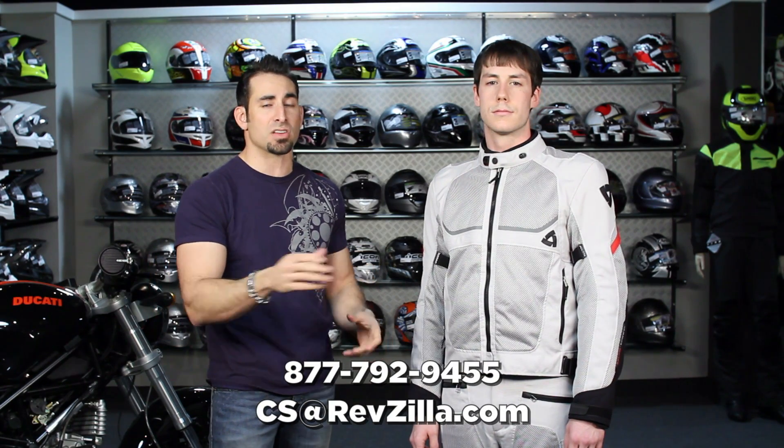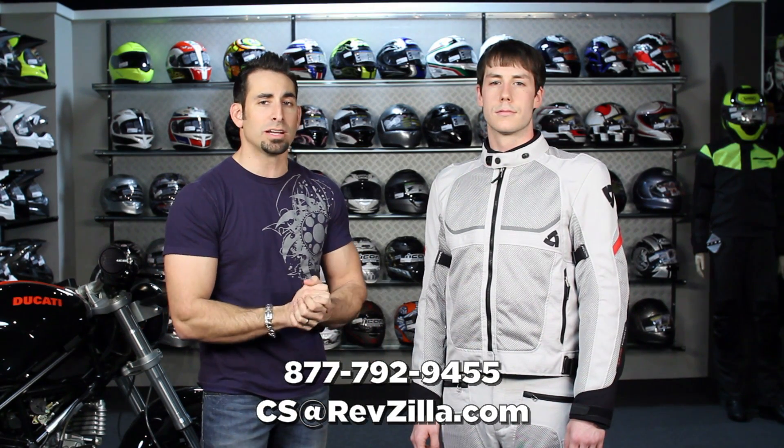We also want to hear what you think. What did we get right? What did we miss? This is RevZilla's favorites — what are yours, or what do you disagree with? Leave us a comment on Facebook, YouTube, or RevZilla TV. You can also subscribe to keep up to date with all of our guides and new product review videos releasing every week.